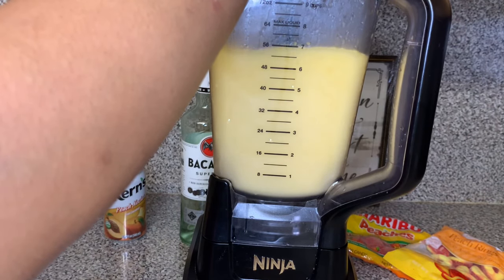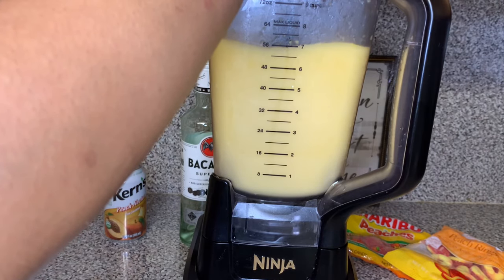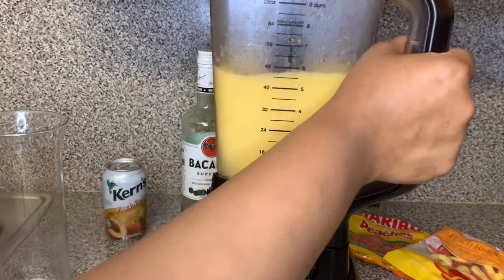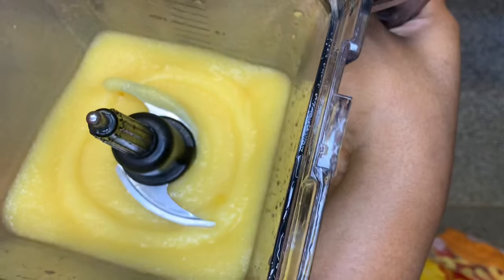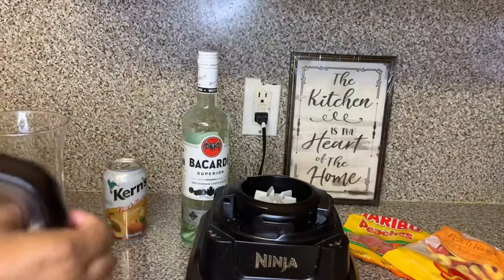I went ahead and added one-fourth cup more of the peach puree, just to make sure this thing is busting. And this is how it looks — nice and thick, just like me.